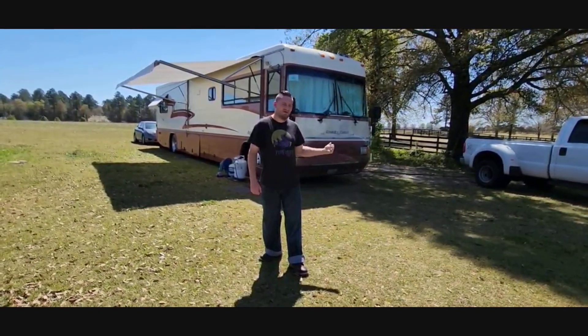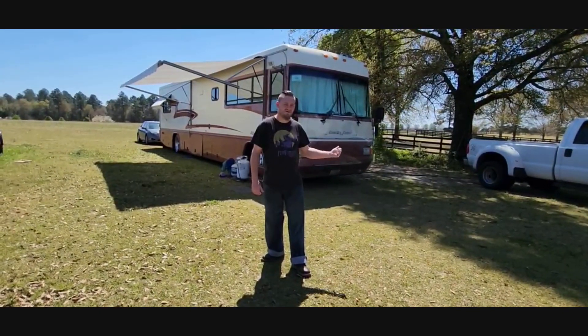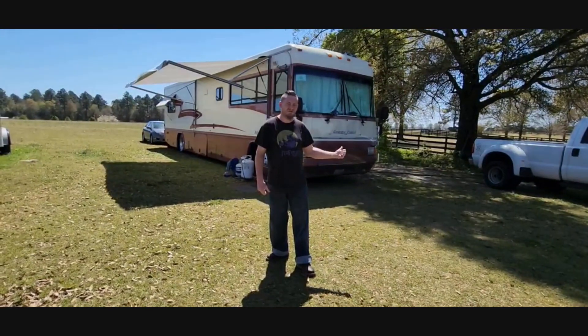Hey guys, I'm Maibu and this is Tobias. Join me as I give you a tour of my new 1998 Country Coach Allure.